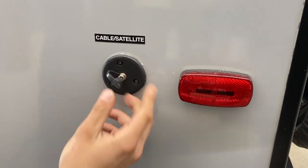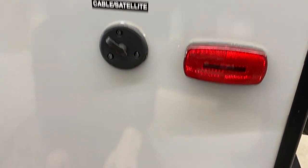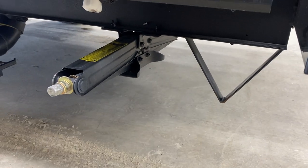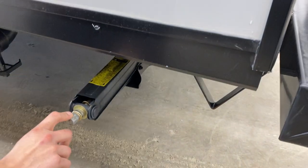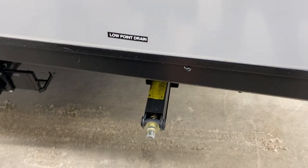Up top you've got a cable and satellite inlet — a coax cable plugs in there to fire up your TV. Down from there is your stabilizer jack. It runs down, contacts the ground, and you give it another turn to firm it up. That gets rid of any bounce or sway in the unit and keeps things firm while you're out camping.